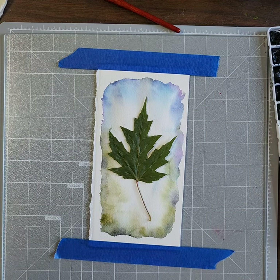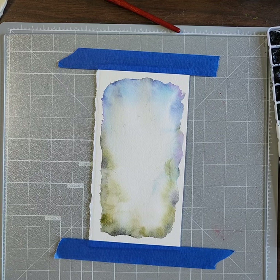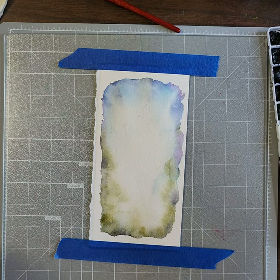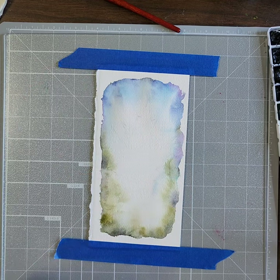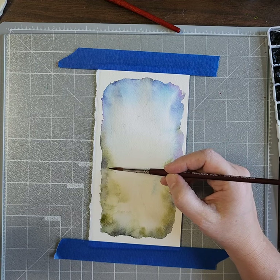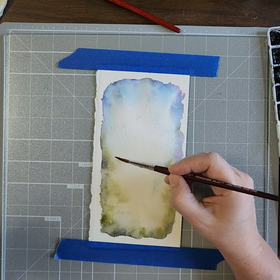Part of me wants to just leave it like that and glue the leaf right to it because wow, the leaf is pretty all by itself — but that's not what we're doing, so that's for another day. The background is almost dry, it's still damp in a couple of places but we can go ahead and get busy with it. I'm just going around the leaf with clear water.